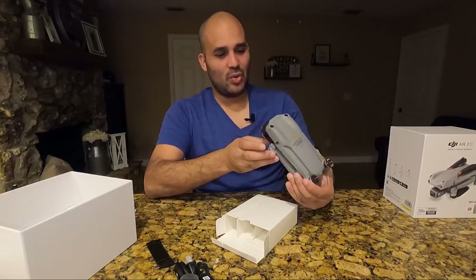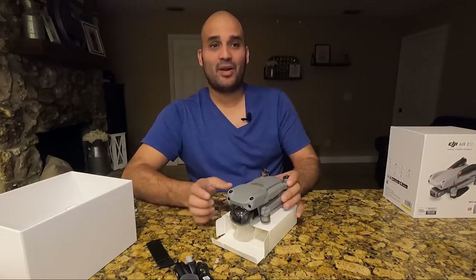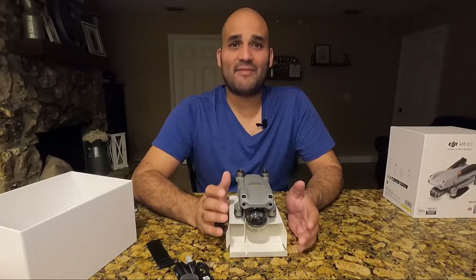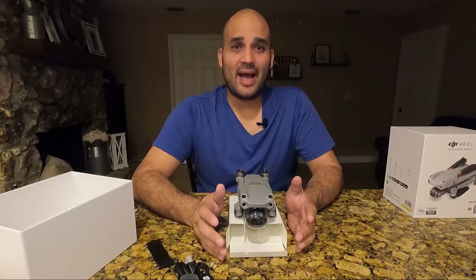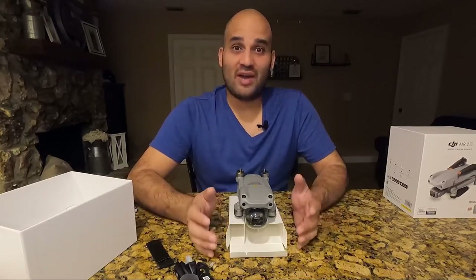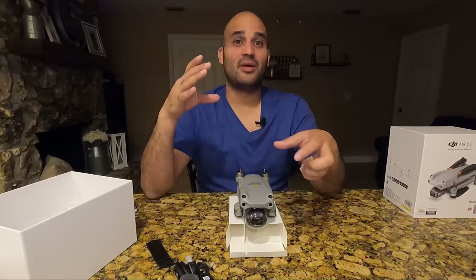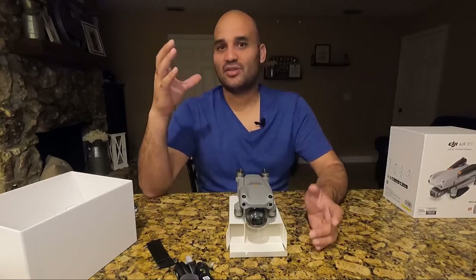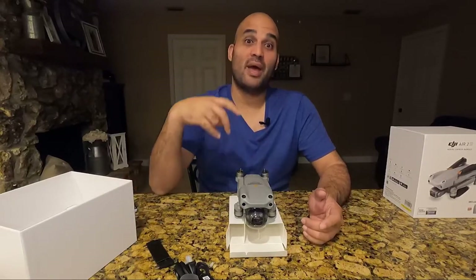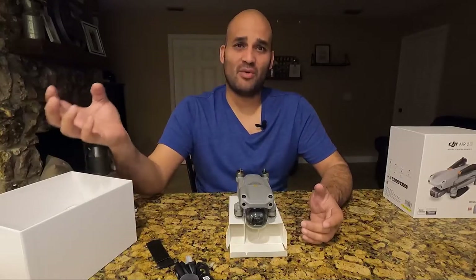I primarily got the drone because I've been doing videos for about a year and I have some things planned where I'd like to add extra aerial angles. I do some traveling, so my goal is to incorporate aerial shots, tracking shots, and different combinations with my GoPro to give you guys a different perspective of what I do.